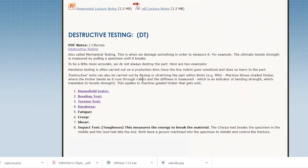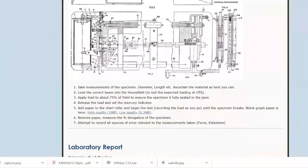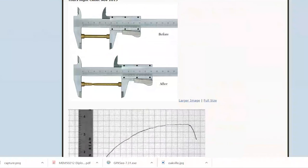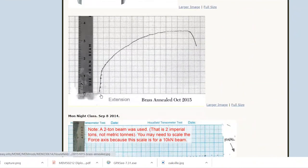That covers the destructive testing methods. Looking at the textbook page itself, the Hounsfield tensiometer at TAFE has instructions on it. The actual stress-strain graph from the Hounsfield shows a specimen before and after — it stretched quite a bit. For brass, the elastic region is followed by the yield point, then stretching out, then necking and final break.